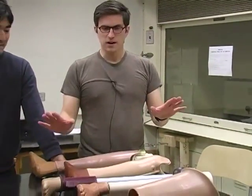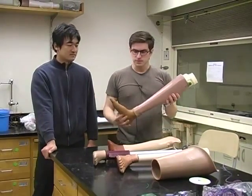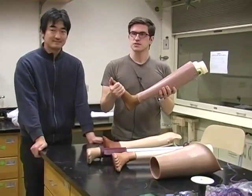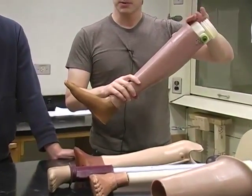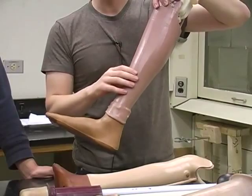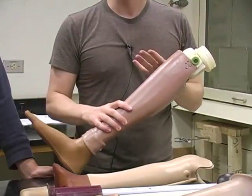Things are different in different developing countries. In India, for example, this is called the Jaipur Foot, produced by the Jaipur Foot Organization. It's a rubber foot, and this is kind of the standard right now, except for this knee part right here, which is high density polyethylene — HDPE. The reason we use it is it's very available, it's cheap, and it's easy to form.